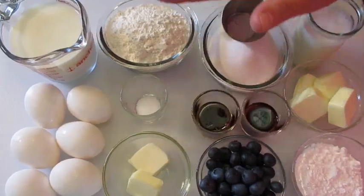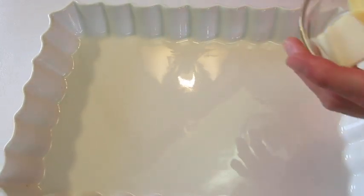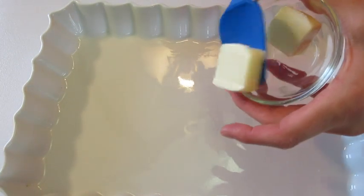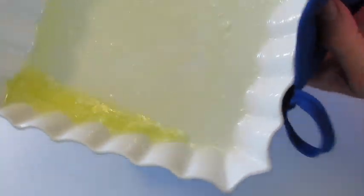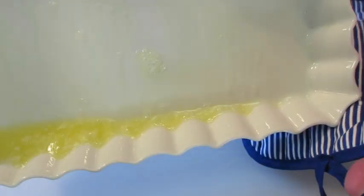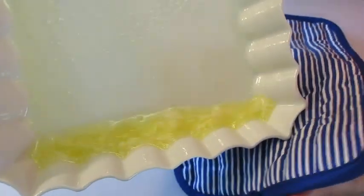Let me show you how simple this is to get together. I'm using a 13 by 9 inch baking dish. At this point you want your oven preheated to 400 degrees Fahrenheit. We're going to add the butter into our baking dish and put it in that 400 degree oven to let it melt. Once melted, swish it around side to side to coat the dish. Keep your eye on the butter so it doesn't burn, then set it aside.